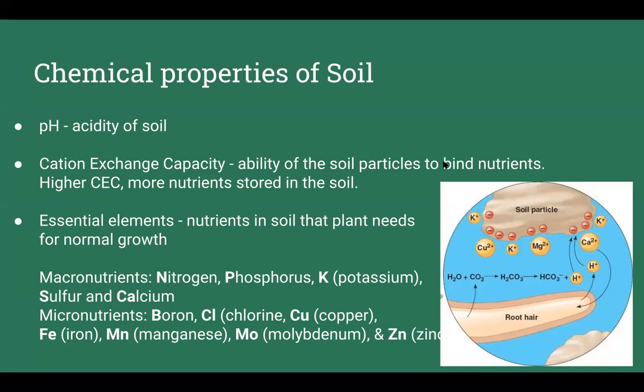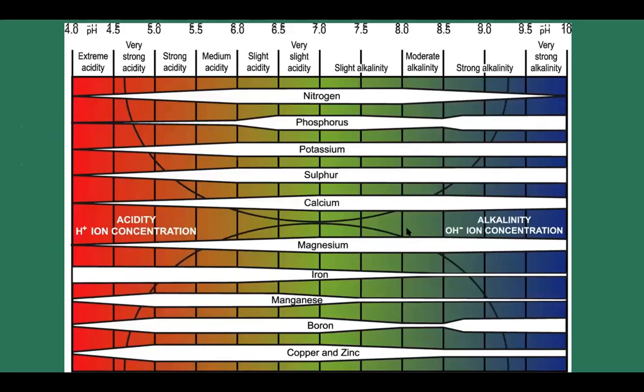Sulfur and calcium are also very important. Micronutrients — boron, copper, iron, manganese, zinc — are needed in small amounts but their absence causes problems. These are also nutrients humans need. The bulk of these nutrients are available in a pH range of 6.5 to 7.5. If you order a soil test and discover your pH is off, you can adjust it — the ideal pH really varies by crop. Blueberries, for example, love acidic conditions.